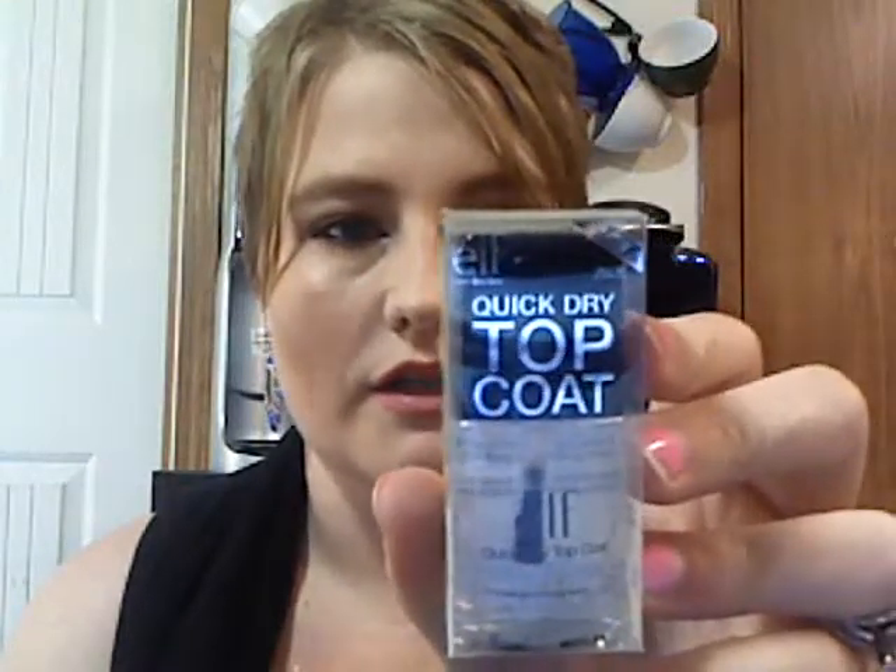I do have this quick dry top coat. That's new. It goes from wet to dry in a flash — you just put this on freshly painted nails and it will dry things quickly. This is nice. I have a small one somewhere, but I can't find it since I needed it a while ago, which is why I ordered this. I'm remembering that now.